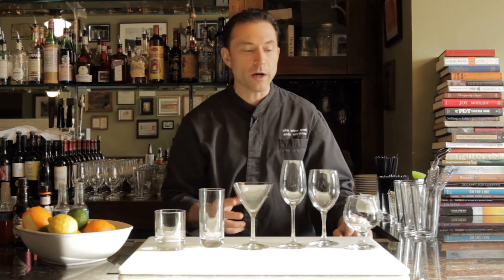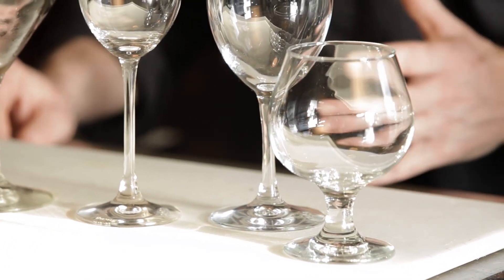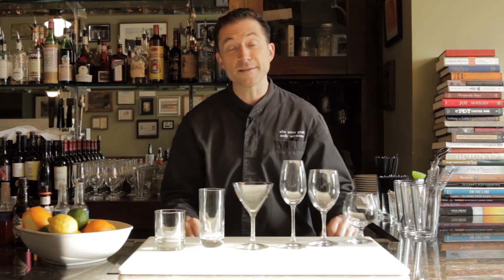The snifter is one that, if you have it around, great — you can use it. You're mostly going to use it for sipping straight spirits. Obviously we think about cognac in a snifter, but any spirit that you really want to get the essence of and enjoy, you can serve out of the snifter too. It doesn't necessarily have a lot of cocktail applications, but there's nothing preventing you from throwing a cocktail in there just for fun.